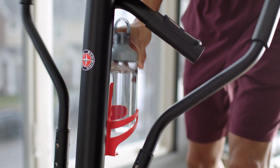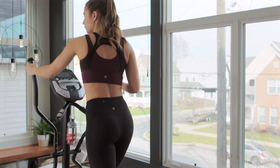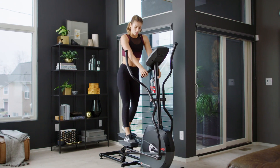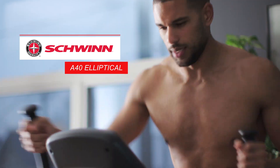It also features a built-in water bottle holder and media tray for your book, tablet, or phone. Total convenience, great results, and outstanding Schwinn value. The A40 Elliptical — just one more way you can count on Schwinn for the good life.